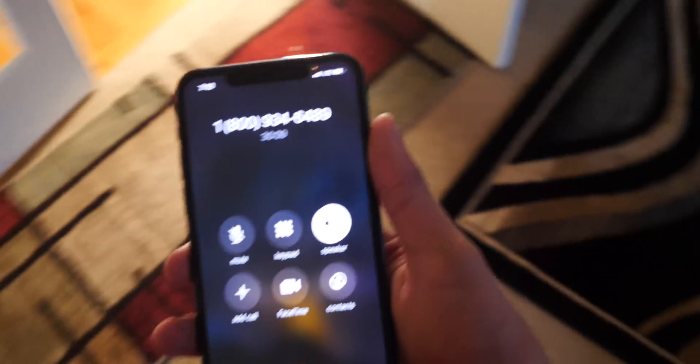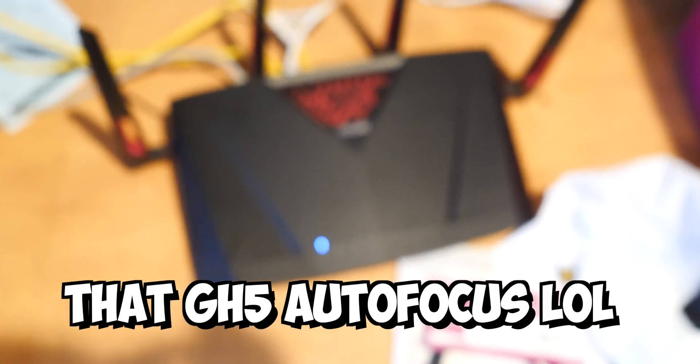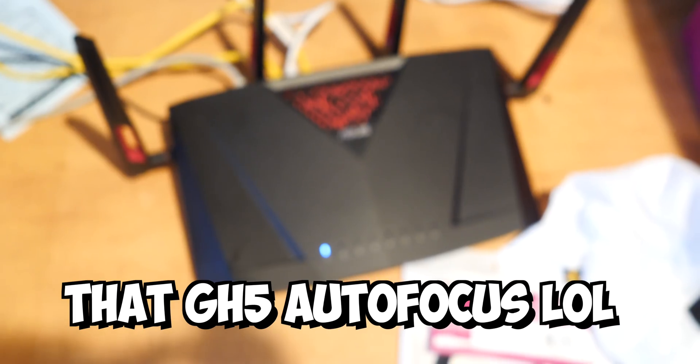Thank you so much, Tyler — you're being very cooperative. Yep, thanks. I just unplugged it. Is it okay to plug it back in? Yes please. Just plugged it back in. After we reset, could you please check on your phone or any device to try to connect to your internet and let me know if you're able to connect?